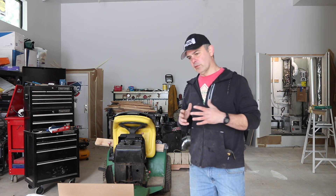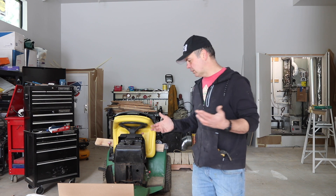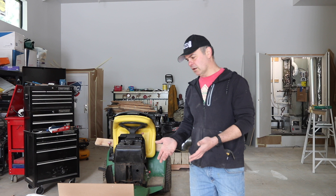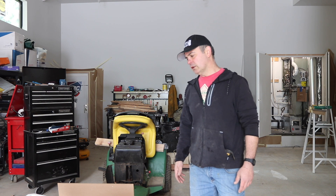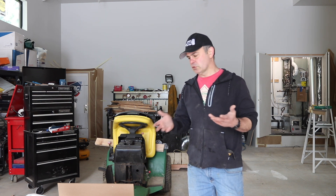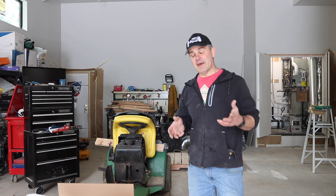I did a lot of work on it — restored the deck, changed the tires — so I didn't want to spend the two grand, $2,400 on a new riding mower. I spent $533 on a Briggs & Stratton on Amazon. It's 17.5 horsepower, so it's more horsepower. The shaft size is the same, and that's really the key to doing an engine swap: the shaft diameter and length need to be the same. These are one inch, three and five-sixteenths length, and the bolt pattern is the same.